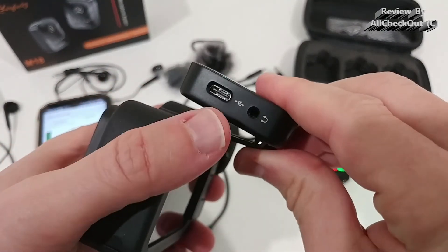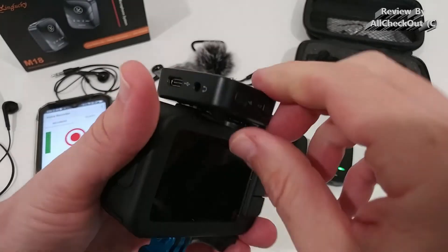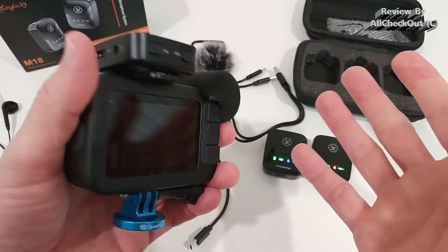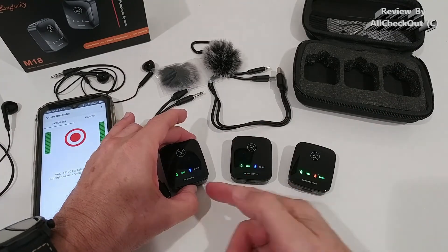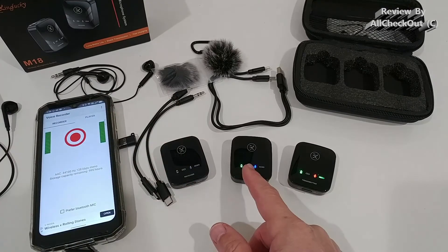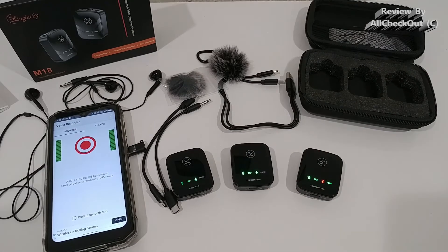The clip on the back also works as a cold shoe mount, so you can fully attach the receiver to a GoPro media mode accessory. And if something goes wrong at the receiver - say it gets turned off accidentally - you will also see this at the microphones, indicating it's not receiving or is disconnected.